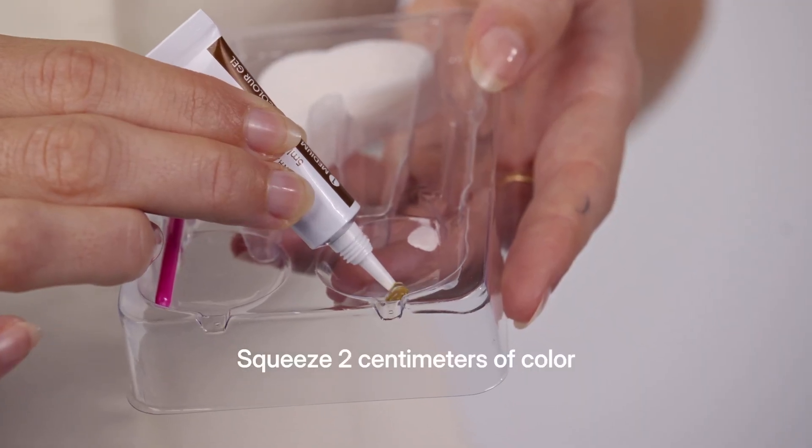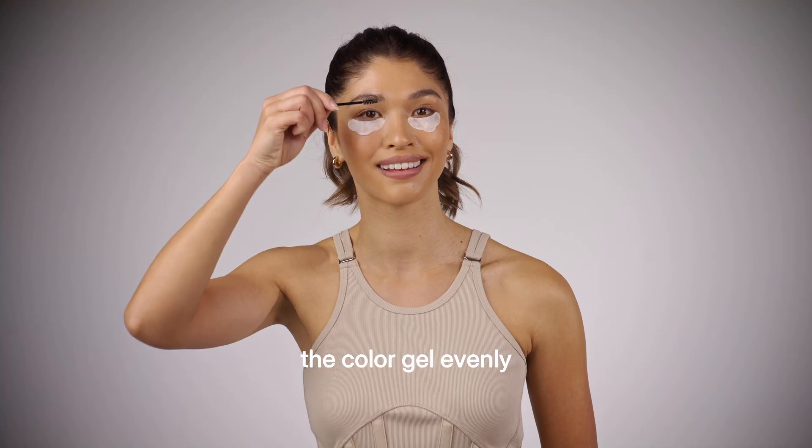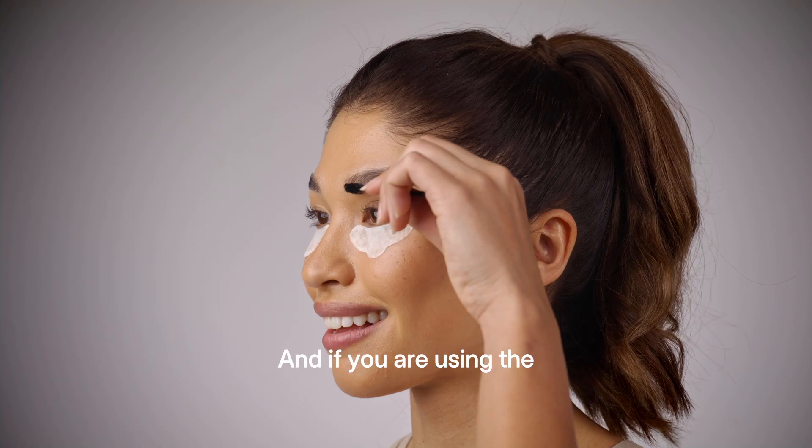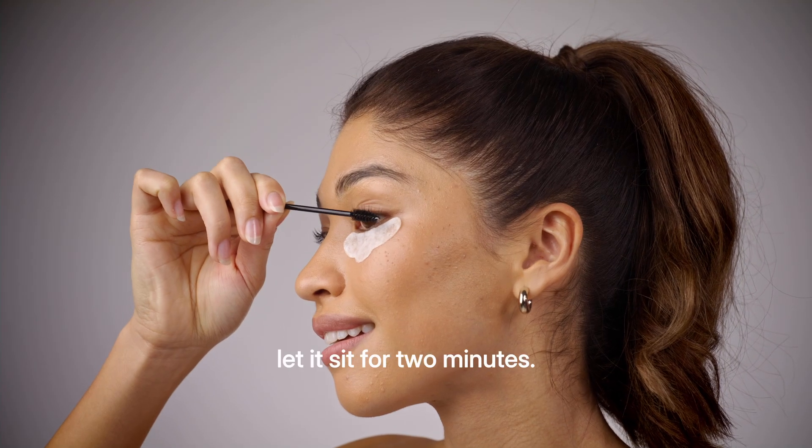Squeeze two centimeters of color gel into a clean mixing tray. Using the black applicator wand, apply the color gel evenly to your brows and, if you are using the same color, to your lashes — just like you would apply mascara. Let it sit for two minutes.